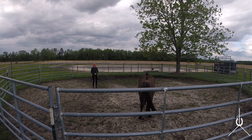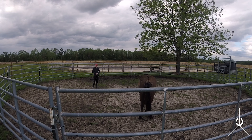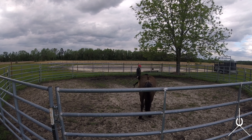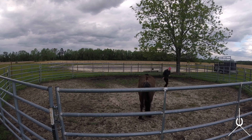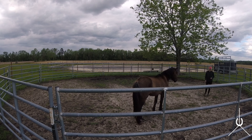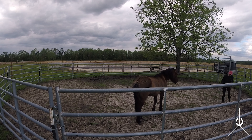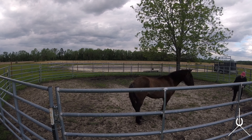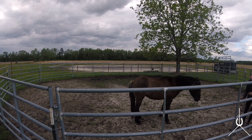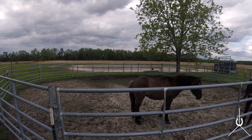Next I'm going to yield the hindquarters. That was decent — he didn't cross over but he moved his hind end over. I'd like him to pick up his head and actually look at me. I'll allow him to graze a bit because I know he's worried. There he faced up but didn't yield his hindquarters — he's just moving his front end. I'm going to keep arcing around and ask him for the hindquarters. He's a little worried about the stick.